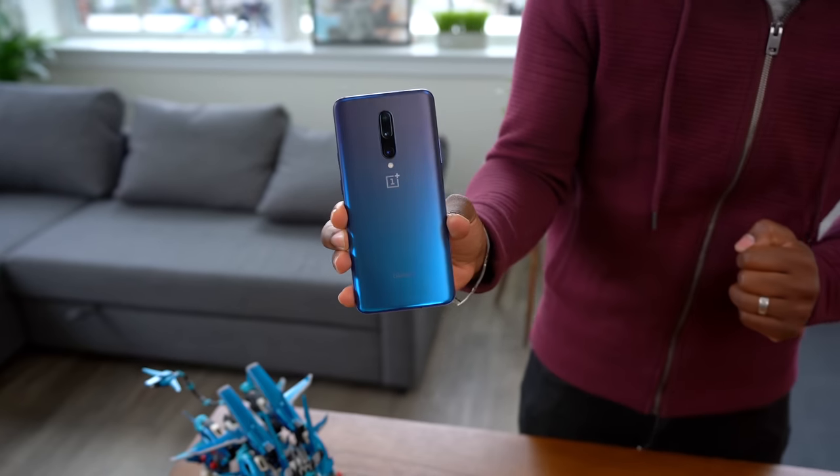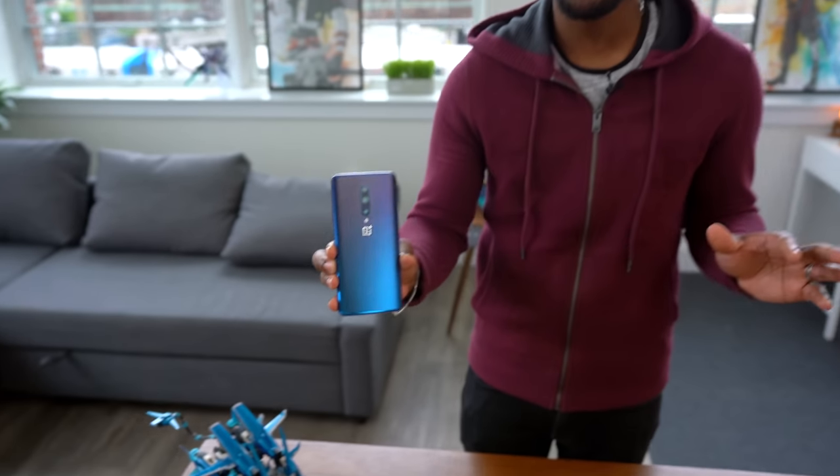What's going on guys? It's your average consumer and today we've got the brand new OnePlus 7 Pro — and let me just start off the video by saying this phone's ridiculous.